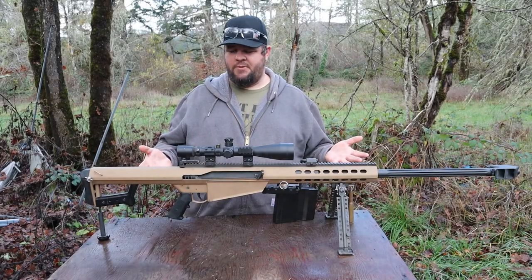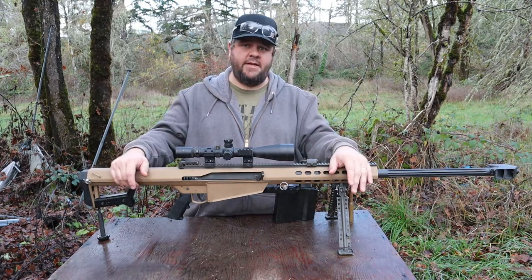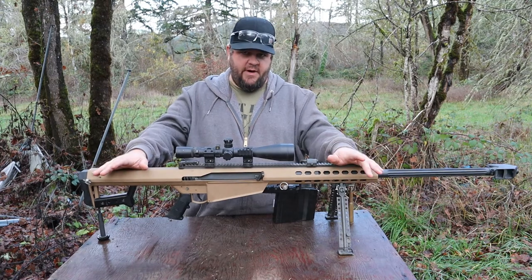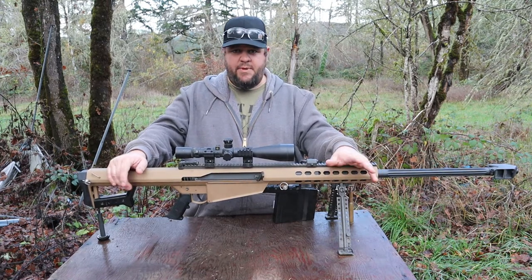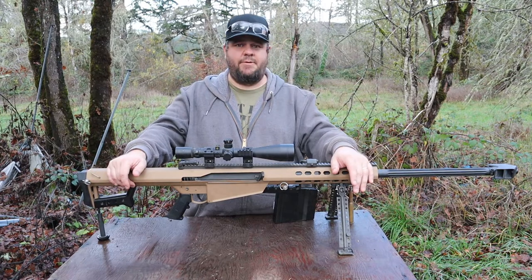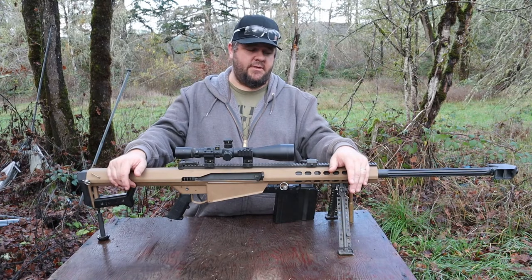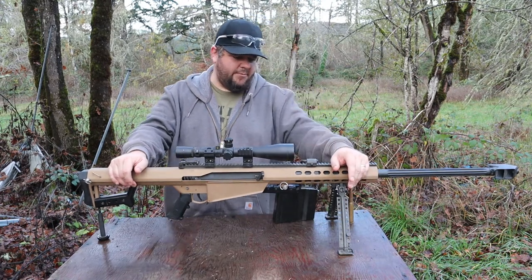So the Barrett 50 BMG — more specifically this is a Barrett M82A1. This is like the first iteration of the Barrett semi-auto 50 BMG. The BMG stands for Browning Machine Gun; John Browning developed the round to originally be chambered in the M2, or the Maudeus, 50 caliber machine gun.